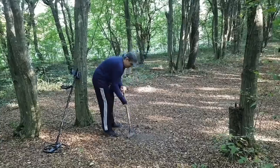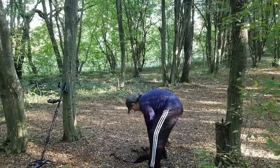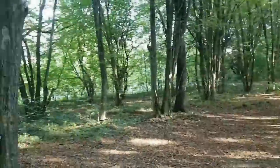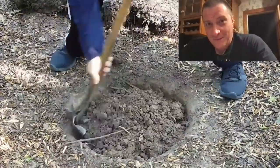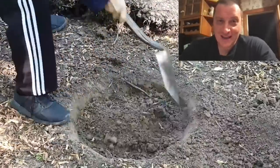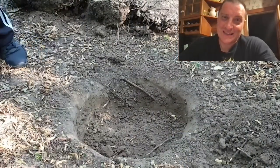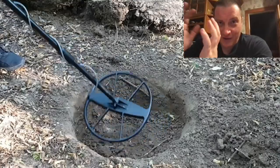If you have a 2,000-year-old coin in the ground, is it possible to get too tired from digging? The deeper you go the wider you have to make the plugs — it's really tough to isolate that deep signal and correctly pinpoint the center of the coil. Especially when you're using bigger coils.